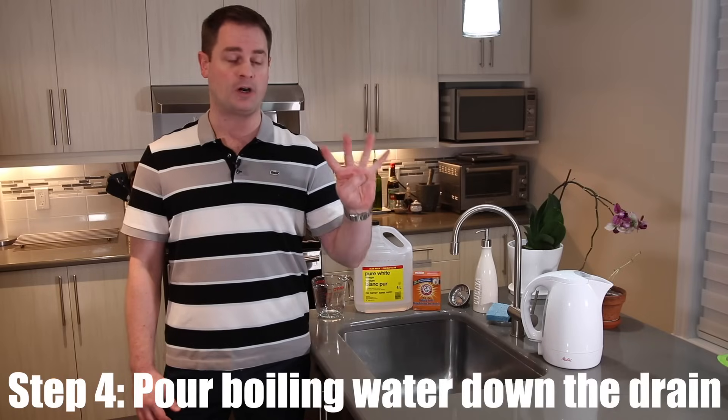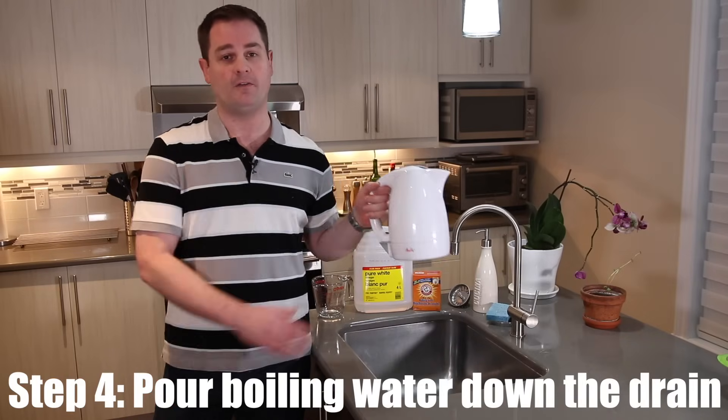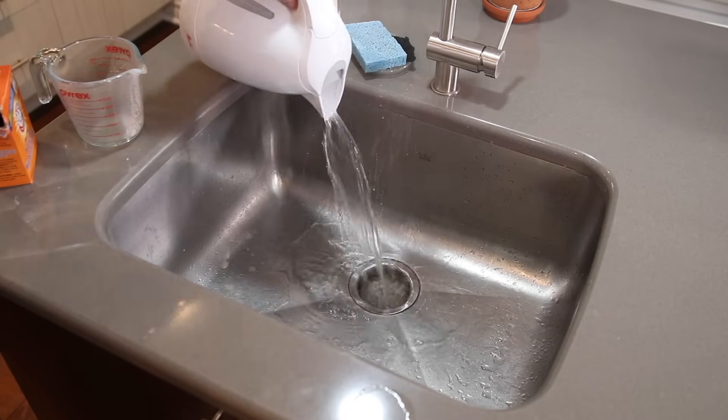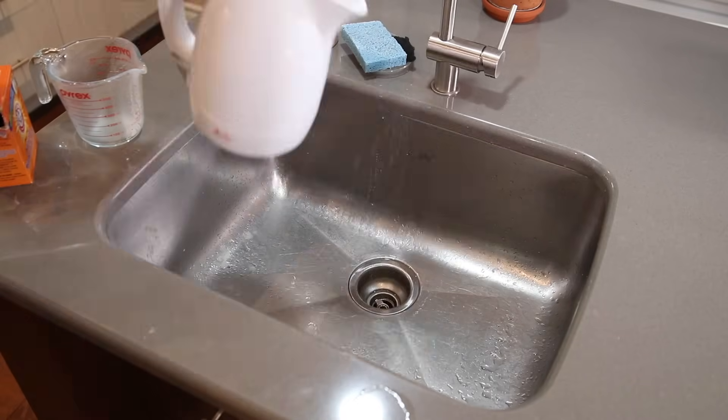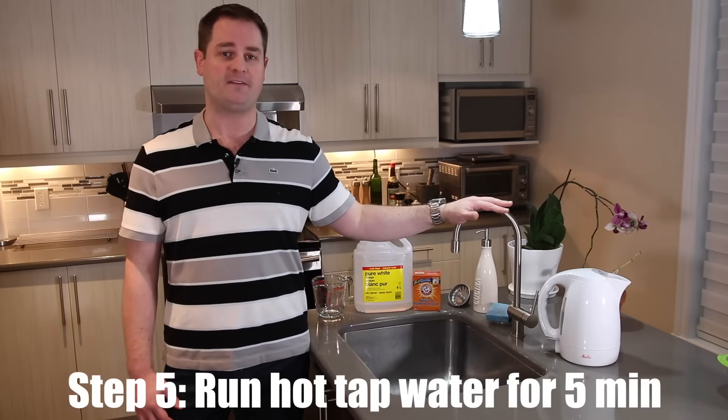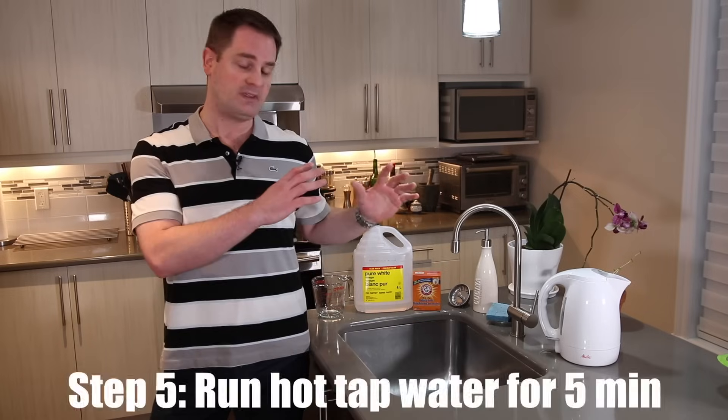Step number four, you're gonna add another pot of boiling water down the drain. Last and final step, step number five, you're gonna run hot tap water for five minutes just to make sure that everything in the drain is properly flushed away.